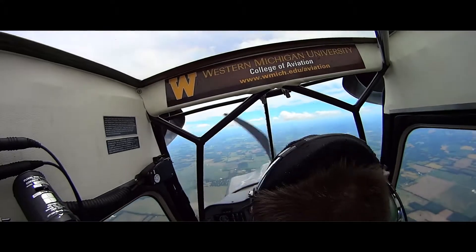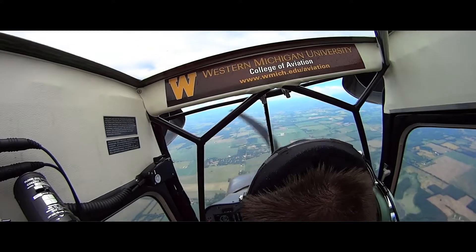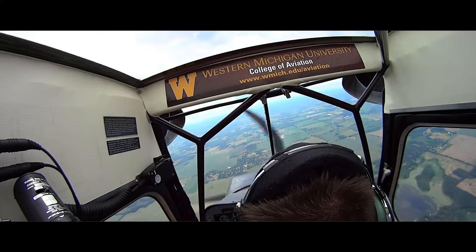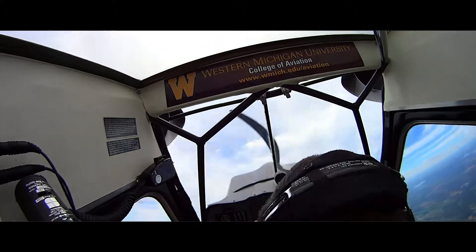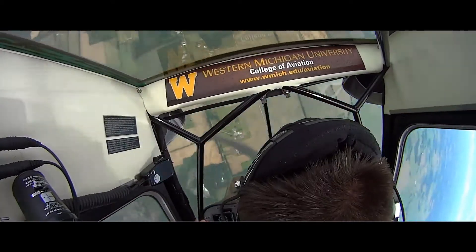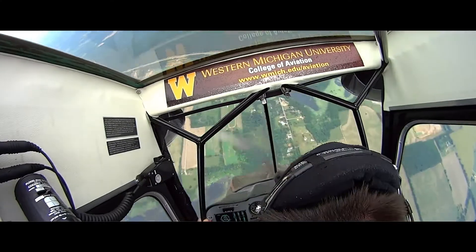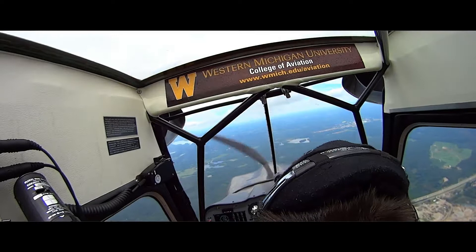Alright, so follow with me on the controls. Question 234-505. We're gonna pull, pull, pull. Question 234-505. And there we are.